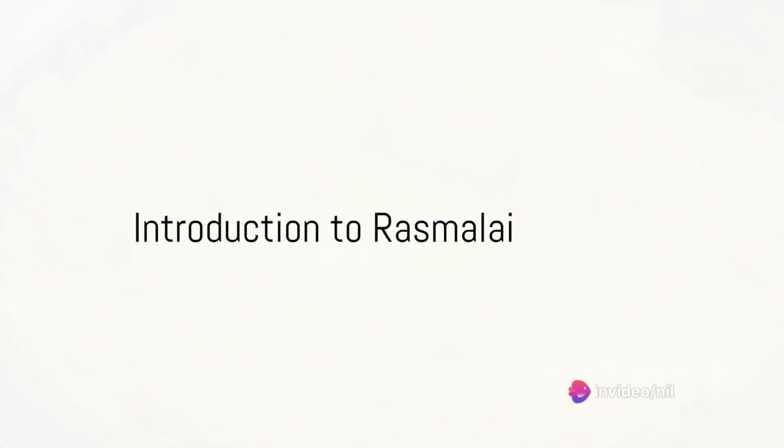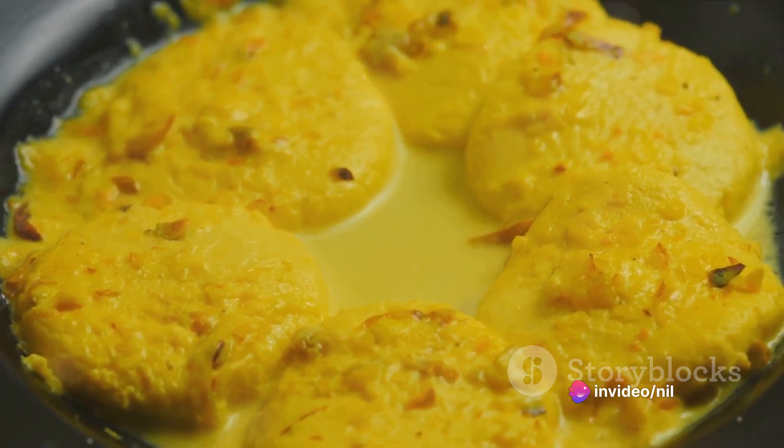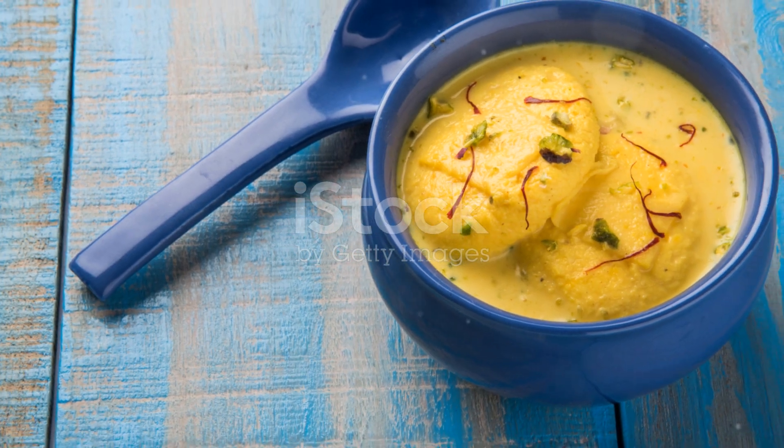Ever pondered over the secret to crafting the perfect Ras Malai at home? Well, wonder no more. Today we're diving straight into the heart of this delectable Indian dessert that has enamoured taste buds globally.